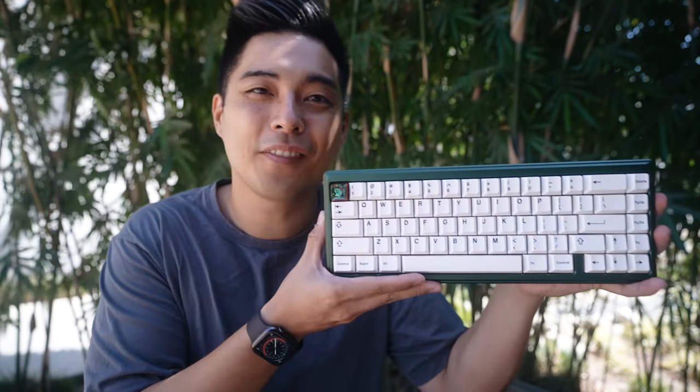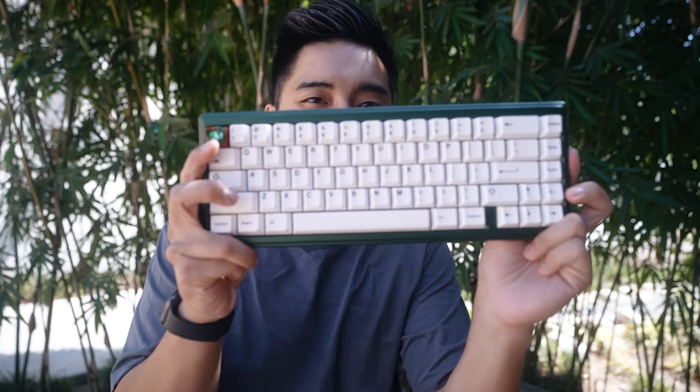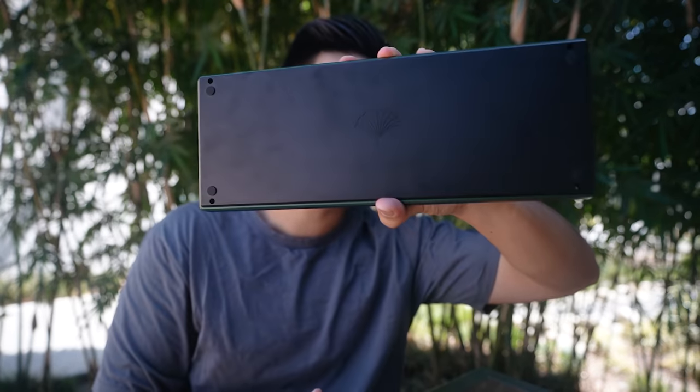This is the Ginkgo 65 from Wu Chui Studios. Speaking of pronouncing things, I was saying Wu Kui, Wu Chu — I looked it up, it's actually Wu Chui. Wu Chui Studios sent this over.